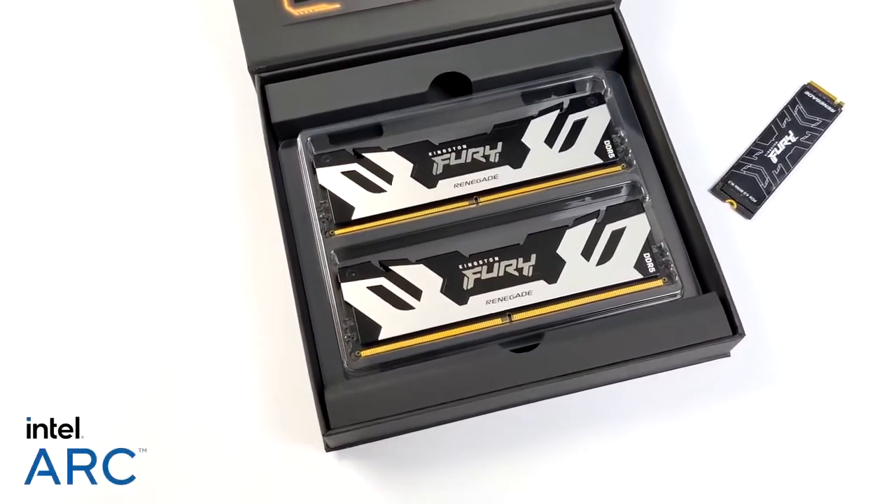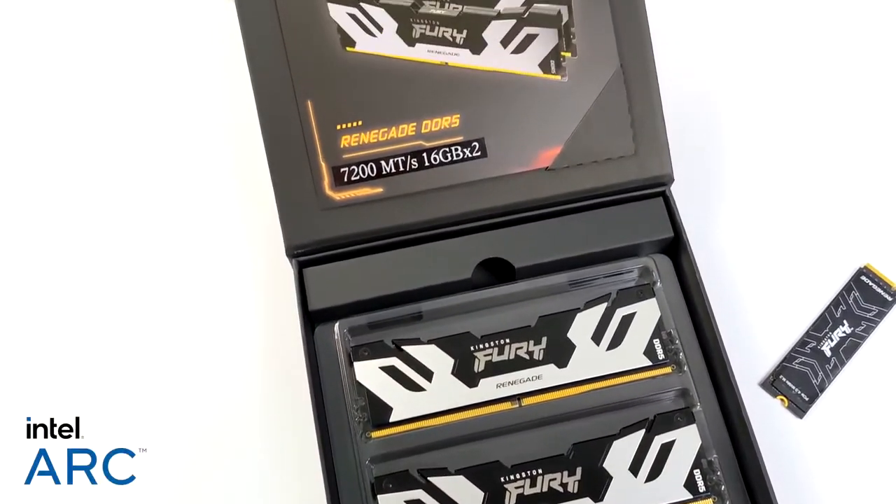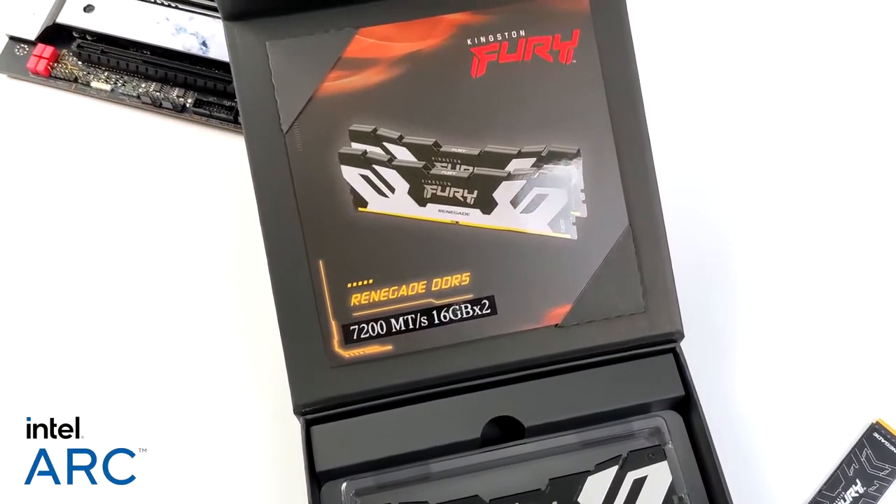For RAM, I'm going with 32 gigabytes of Kingston Fury Renegade. This is some of the fastest I've seen on the market, coming in at 7200 megahertz.